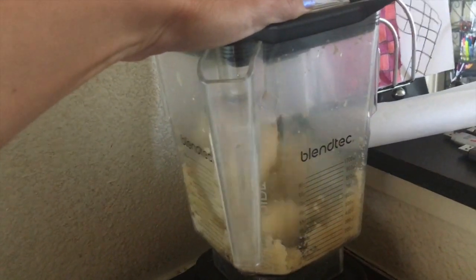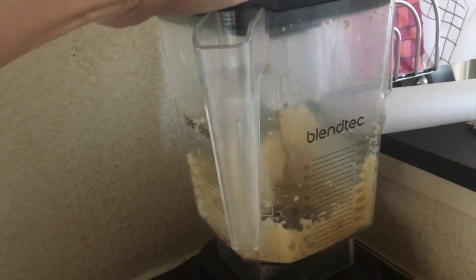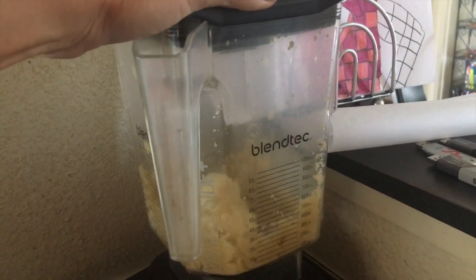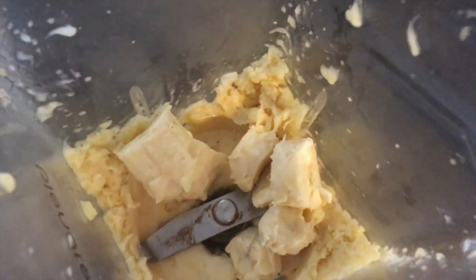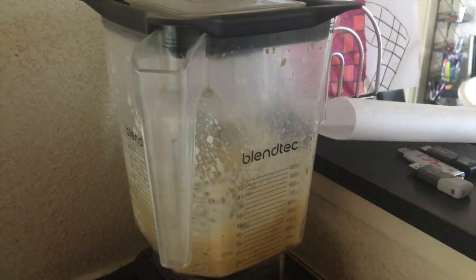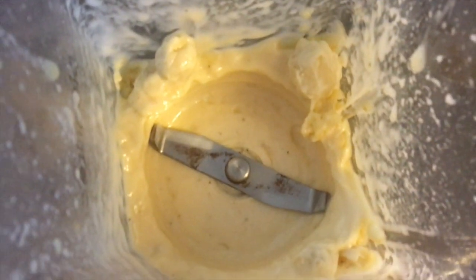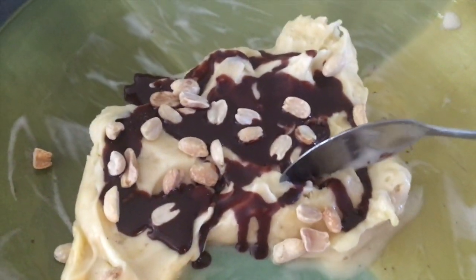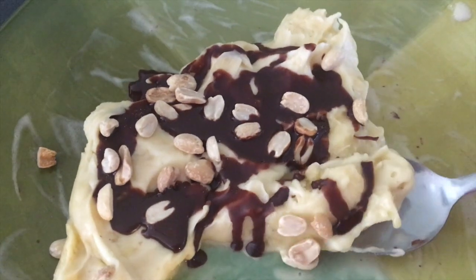Now if you don't have a Champion or another powerful juicer, you can use a powerful blender. Blendtec or Vitamix works great — you just have to stop frequently to scrape the sides off the blender. If you don't have a blender good enough to make it, you can just break a frozen banana in half, put each piece on a fork, and dip it in the coconut oil mixture.